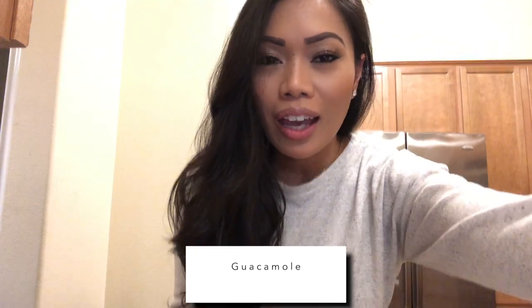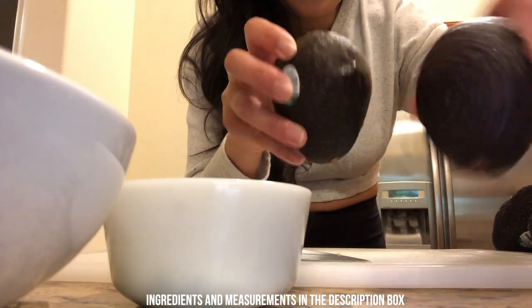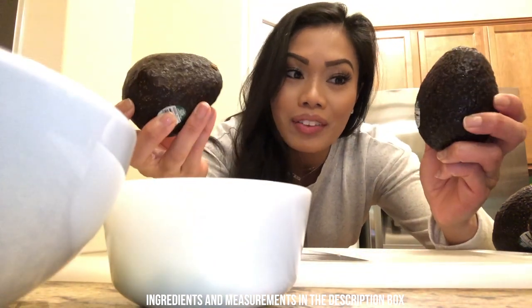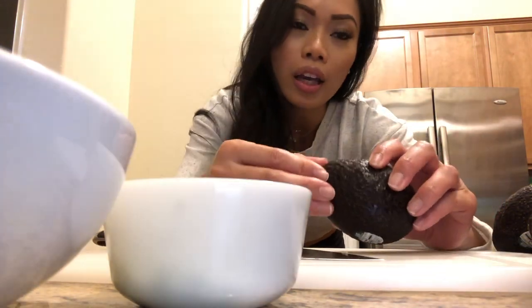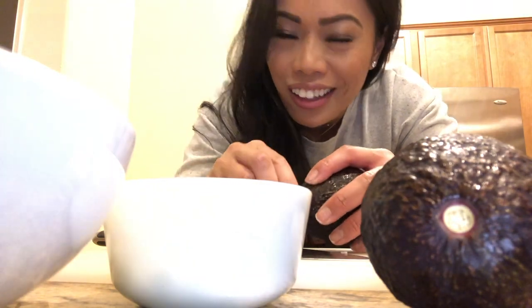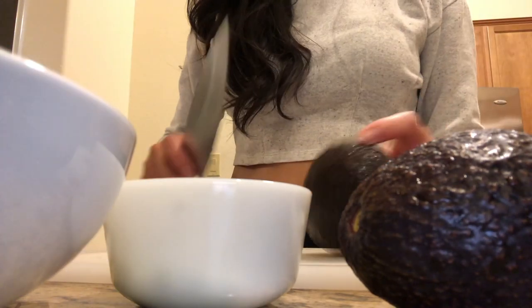Today we're going to be making guacamole and I'll show you all the ingredients. So we have five avocados — the reason why we have so many is because I went to Costco and now I have an abundance of avocados. In normal quarantine we have a lot of canned foods, but we are making a nice healthier snack. So five avocados — I'm just going to cut them all in half.